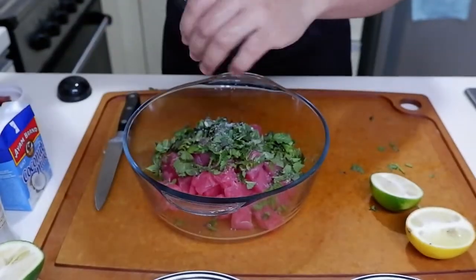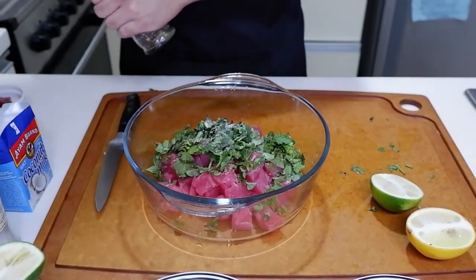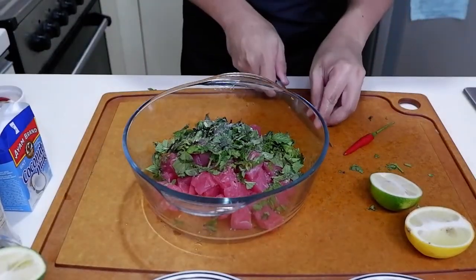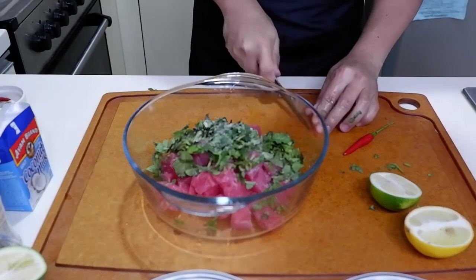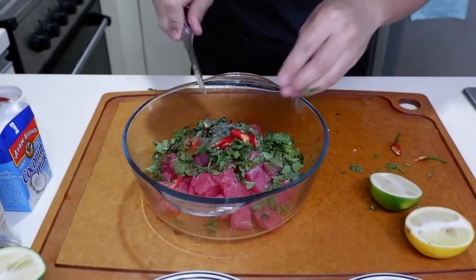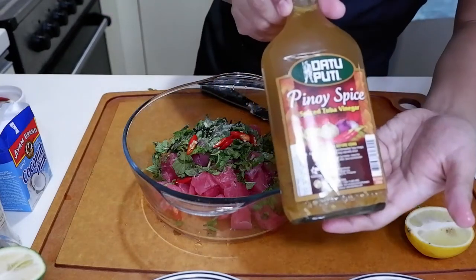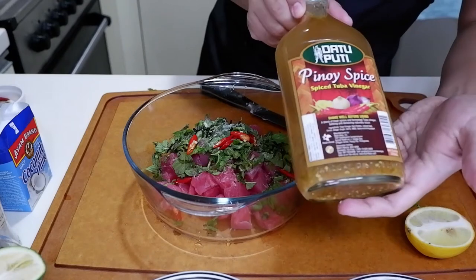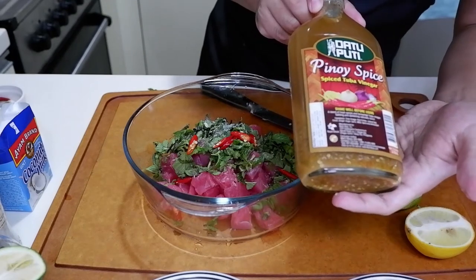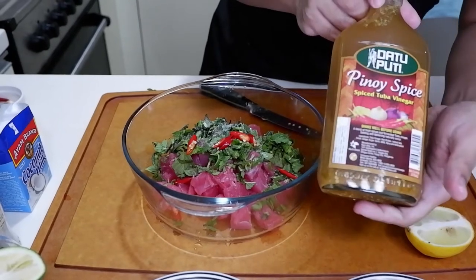We need pepper. We need chili. We need vinegar. For this, we're going to use Dato Petit — Pinoy spice na Tuba vinegar, or coconut vinegar.